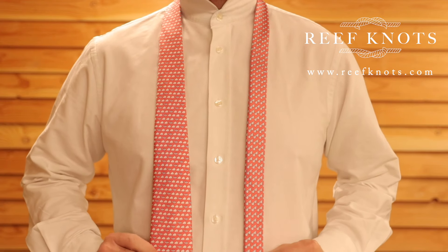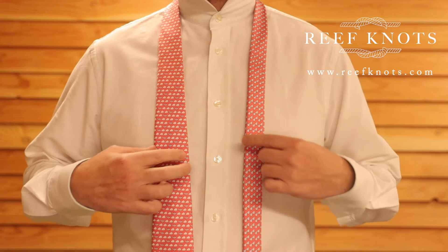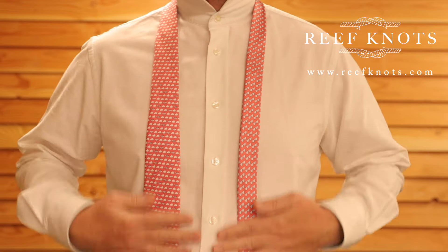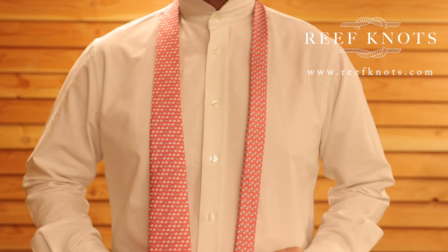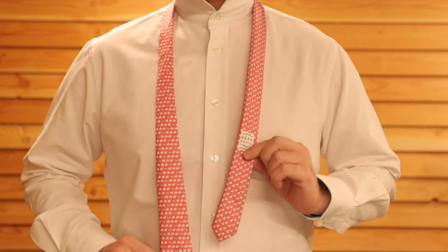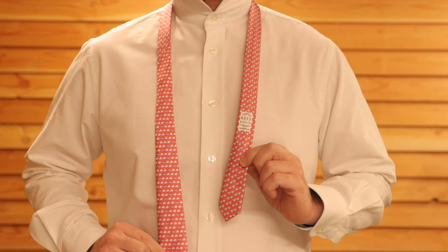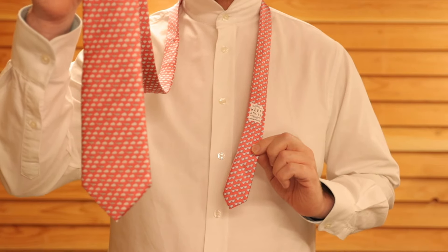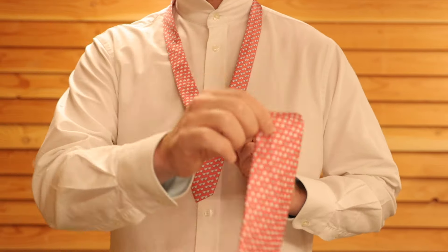Today we're going to learn how to do the half Windsor knot. First things first, you're going to need the seams of the tie against your chest and the flat side out. Then you're going to want to make the thin end of the tie quite short. There will be a lot of length left in the thick end, because that's the side that's going to be doing the wrapping.